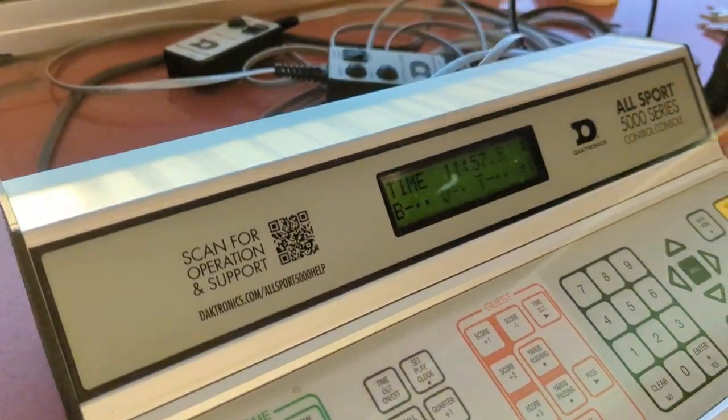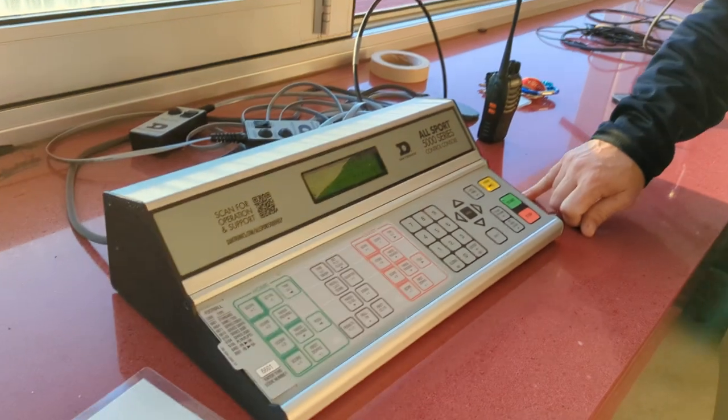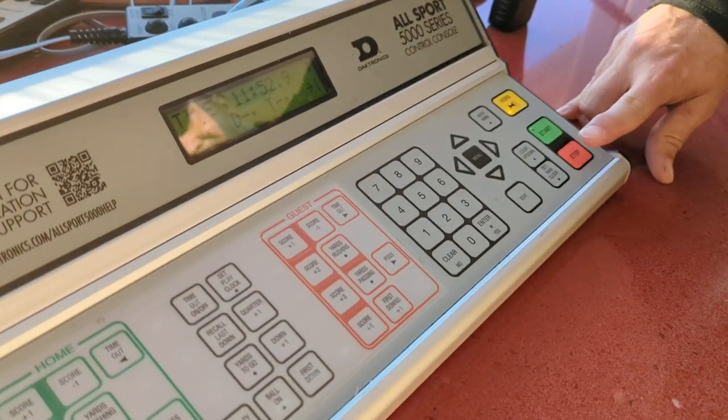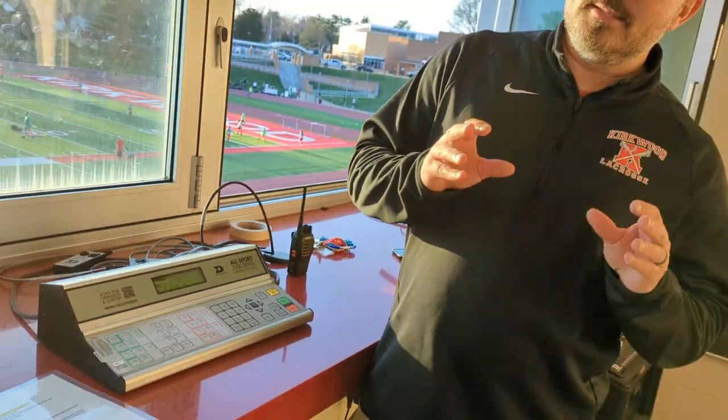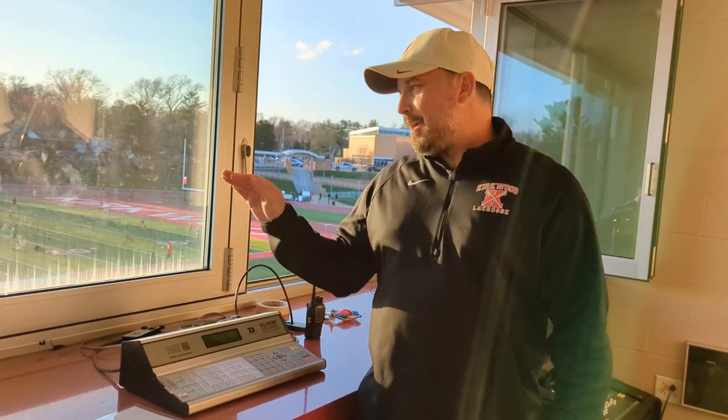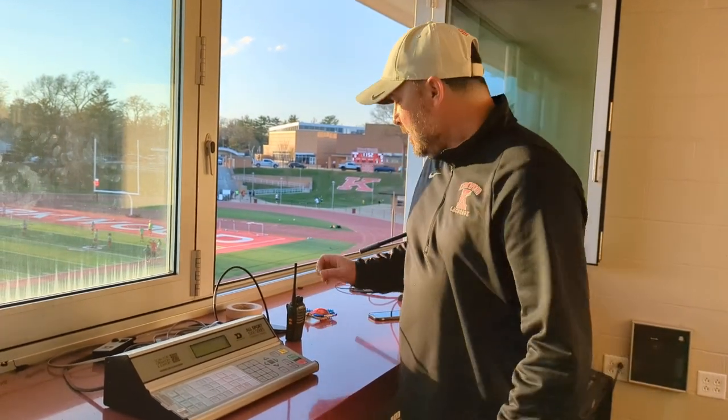As soon as you hear a whistle, hit Stop. Another whistle — go. Another whistle — stop. This job requires absolute concentration. You don't want to be up here getting yelled at by folks watching the game. It's not a good opportunity to hang out with friends and family; it does require quite a lot of concentration.